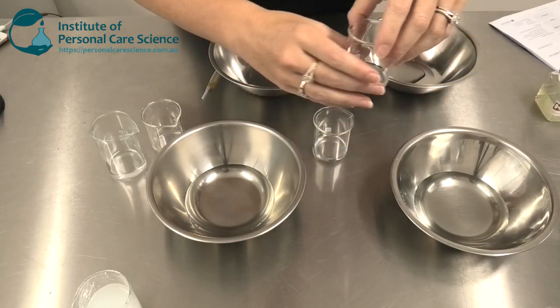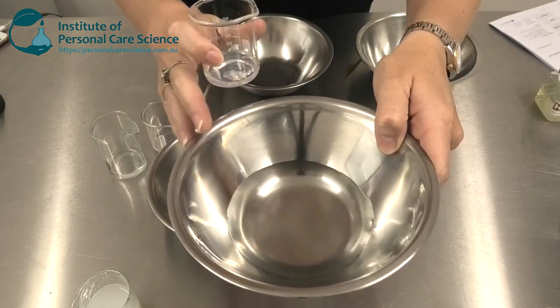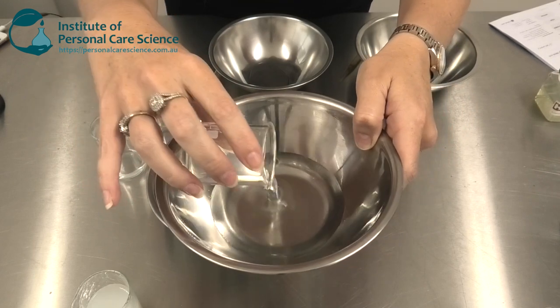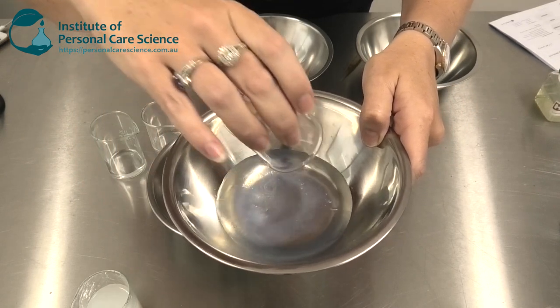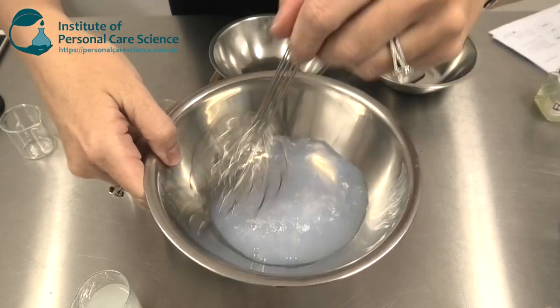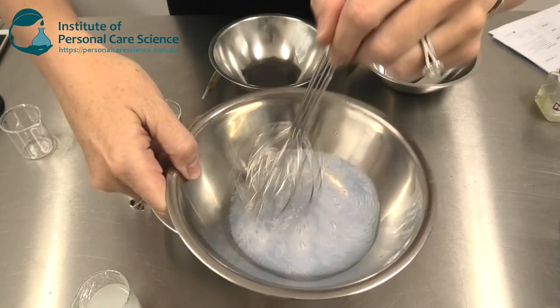Now I want to show you just how water soluble it is. Here I have my water ready to go and I'm just going to add the Secur&C to this. As you can see it goes straight into the water — it doesn't form a separated layer.